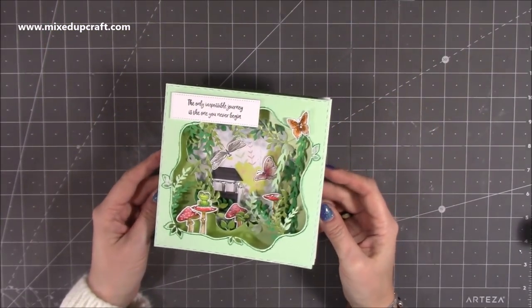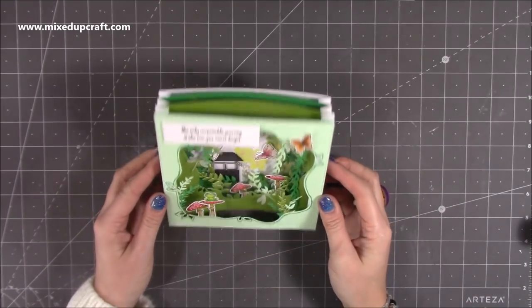Hi everybody, it's Sam at Mixed Up Craft. Thank you for watching my tutorial today. I'm going to be showing you how to make this tunnel card.